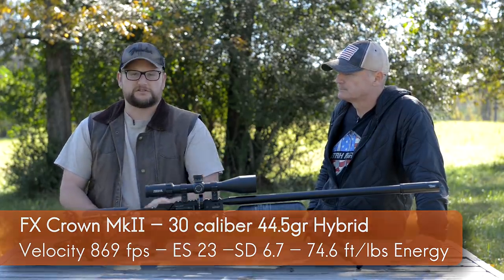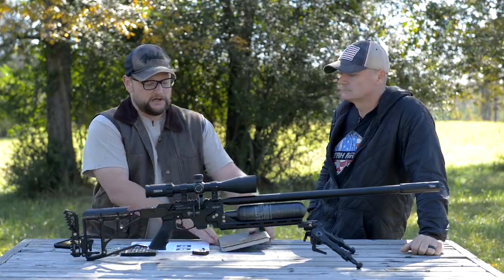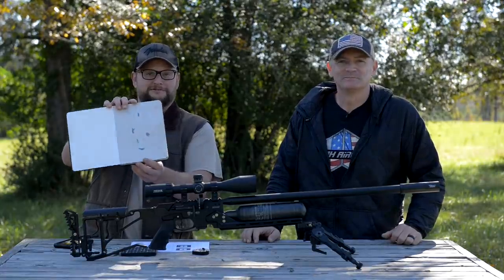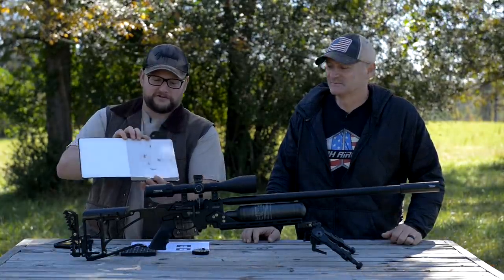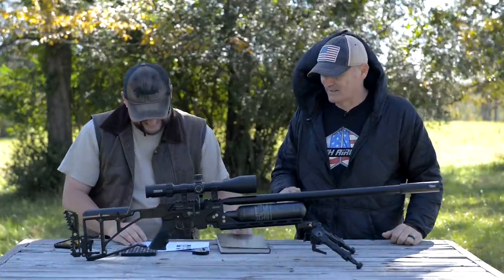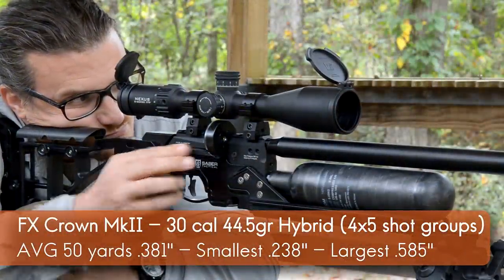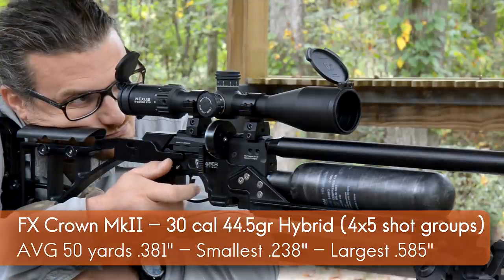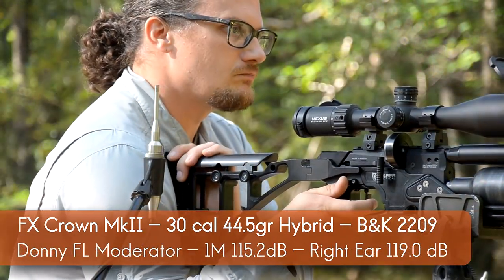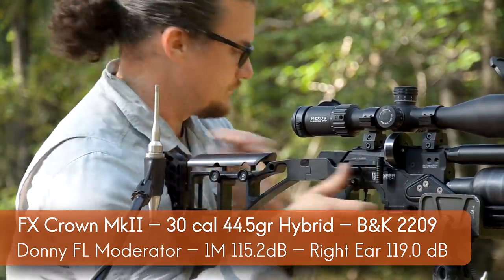We did a bit of accuracy testing — very informal — but we were getting some excellent accuracy. Chad's average group size at 50 yards was 0.381 inches. We put this particular gun on a B&K meter and were getting 115.2 dB at the muzzle and 119 dB at the rear. And this is moderated — there's a Donny FL moderator on here.